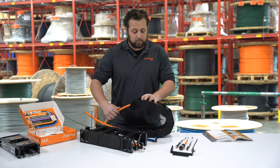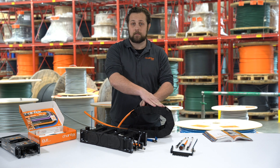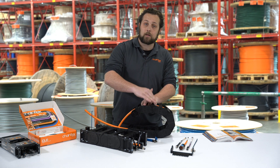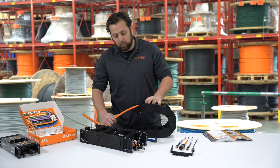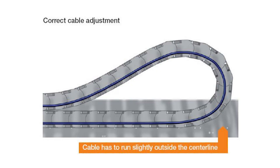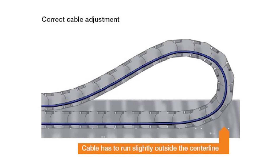The opposite is also true. If there's too much slack in the cable in the E-Chain system, you're going to get undue abrasion on the outer jacket from this outer crossbar right here. What you want is the cable to sit in this neutral axis, and that's going to help maximize your cable lifetime.